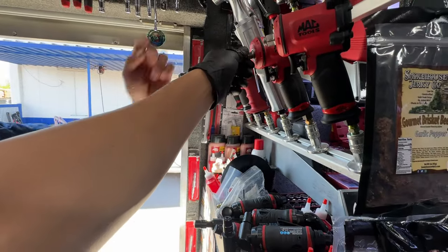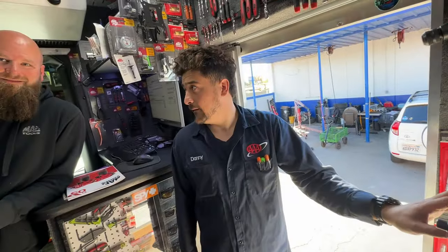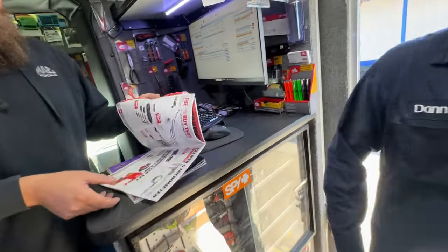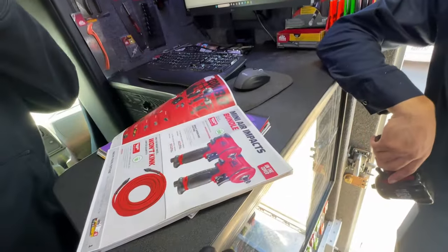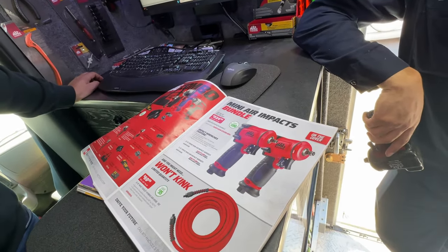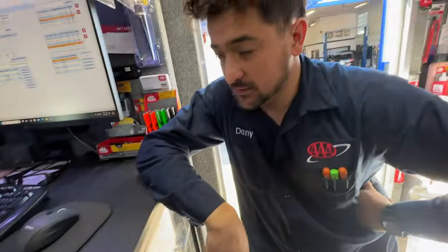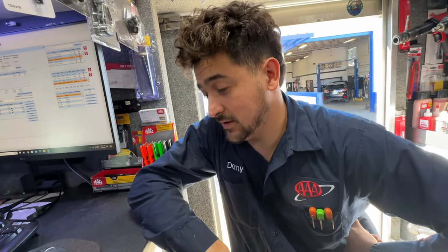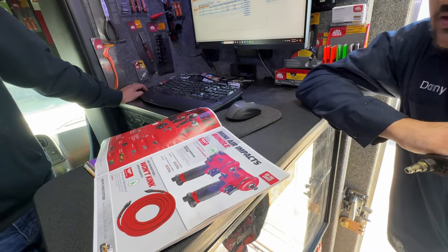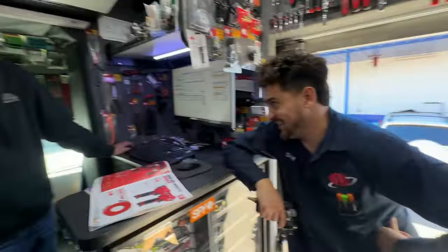Wait, you don't have the half-inch? No. I think it's $525 for the pair — so that's $260 apiece. Not bad. We'll jump on it next check, Danny. Just don't mess it up. We'll do it next time for sure — whenever you're ready, perfect.